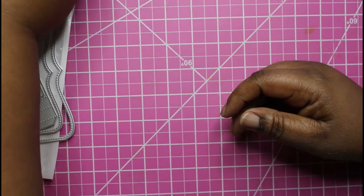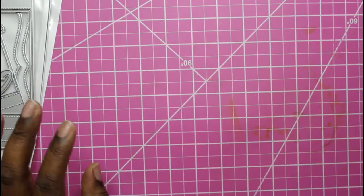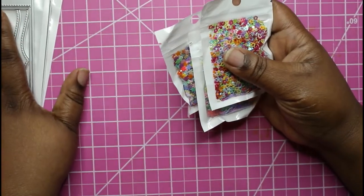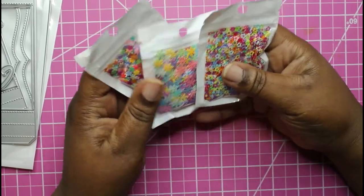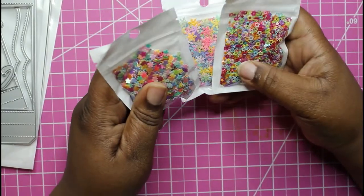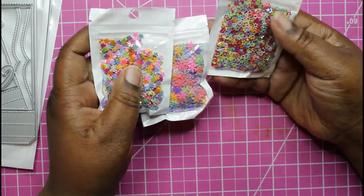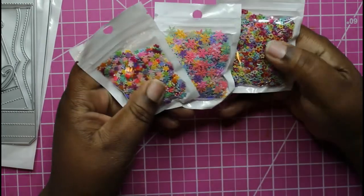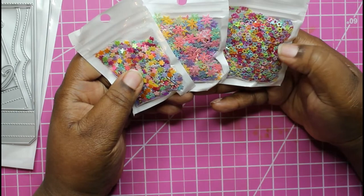I want to manipulate it into what I want it to be — a recipe journal mini album and things of that nature. I also got some shaker bits mix and stuff from AliExpress, and I think I bought these in July and they literally just came today.